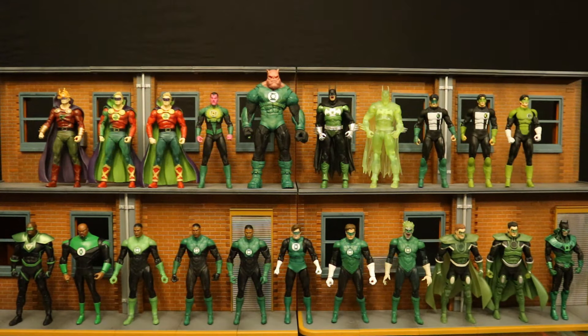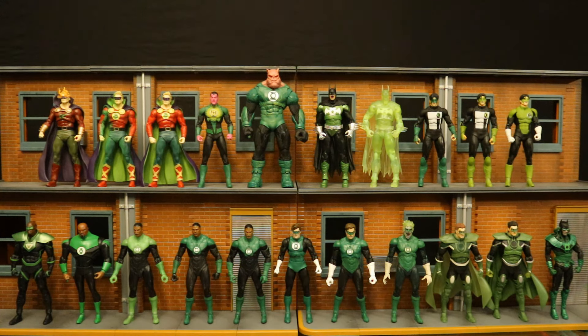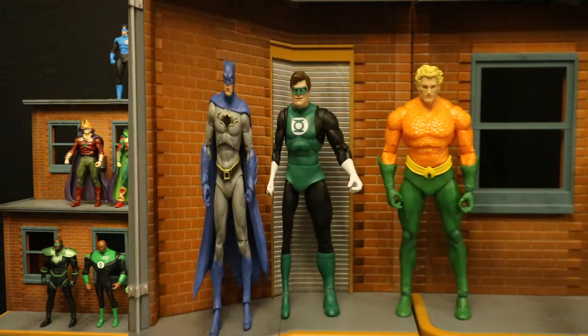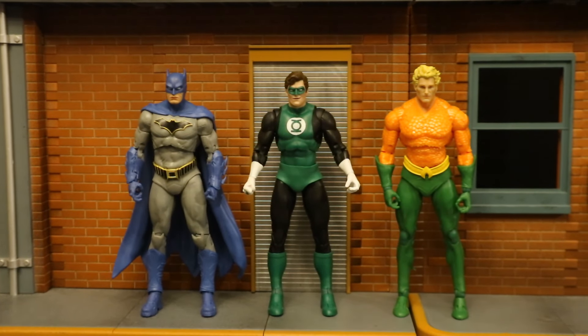Here are all of the McFarlane DC Multiverse Green Lantern figures. Coming up next, there is a Hal Jordan Spectre platinum chase variant from Crisis on Infinite Earths — mine's on the way. There's also a John Stewart in the Plastic Man wave — my Plastic Man wave is also on the way — and there's a platinum version of that John Stewart as well. So three more Green Lanterns en route. Here are all the different lantern figures McFarlane has made — we have blue, yellow, red, black, and green lanterns. The next lantern figure coming that's not a Green Lantern is going to be the platinum chase variant of the collector's edition Captain Boomerang — that's a White Lantern version.